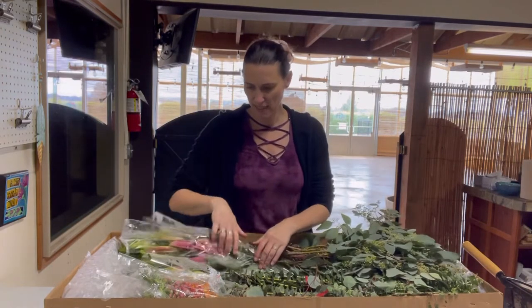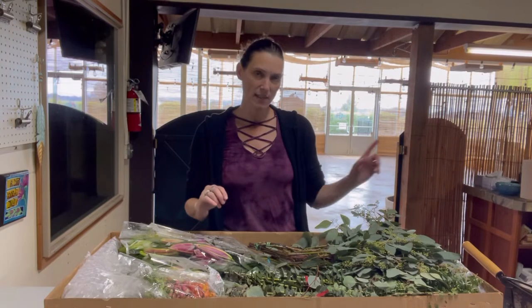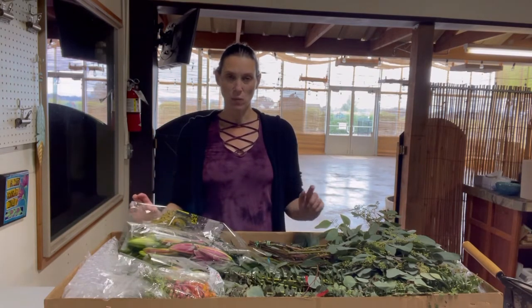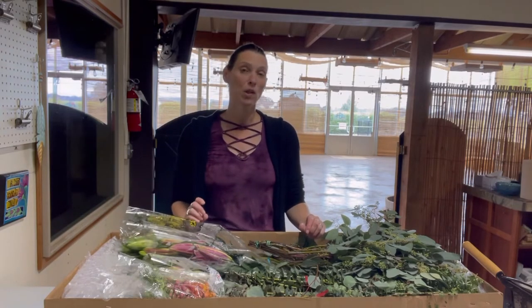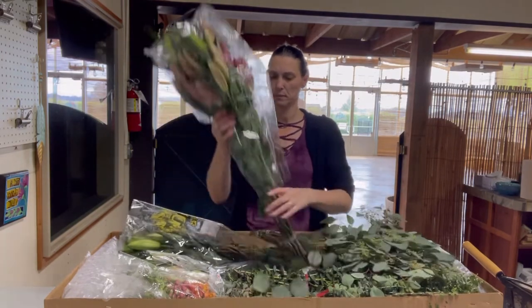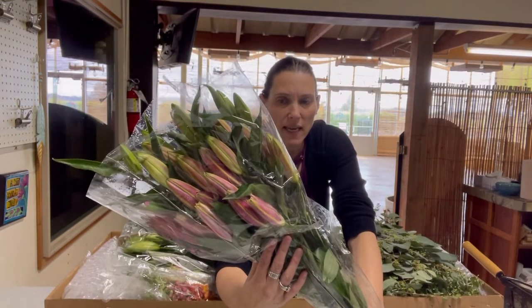I decide based on what's in here how many buckets I need. We have several different bucket sizes. The lilies take really tall buckets because they're very top-heavy and tall, and so do the snapdragons. Lilies also have to have a lot of water, so I put a lot of water in the buckets along with some preservatives.